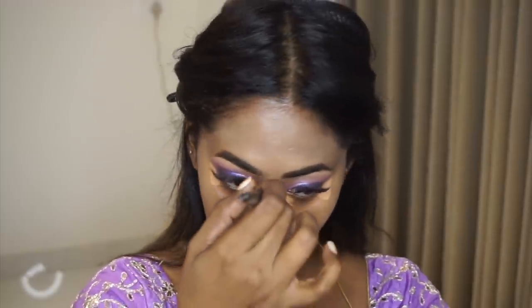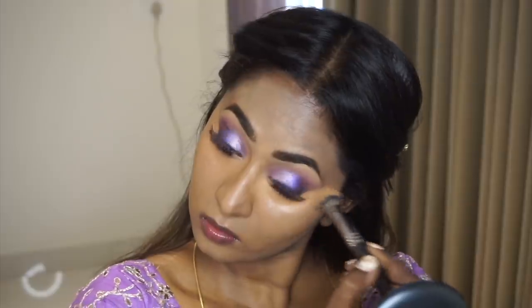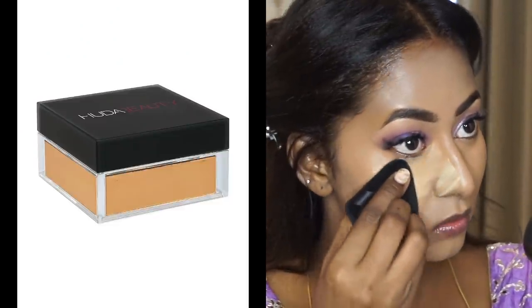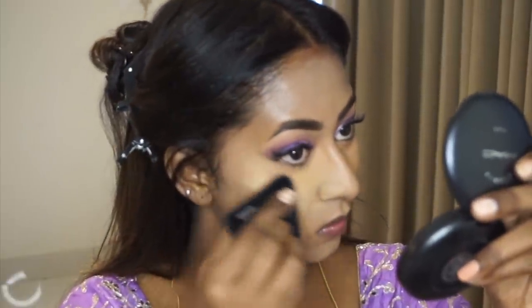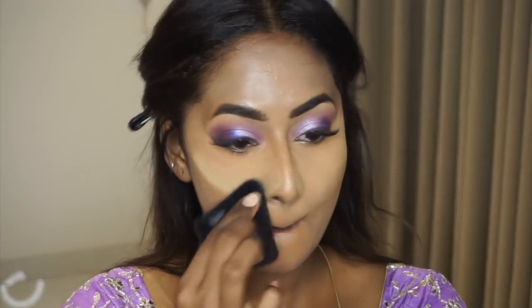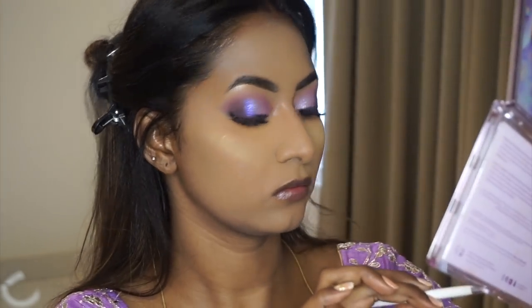I took the Sephora Honey concealer again and applied it under the eyes to highlight and on the center of my face to highlight my features, blending it out with the same PAC brush. To set and bake my base makeup, I used the Huda Beauty Easy Bake Loose Powder in the shade Kunafa, taking a generous amount on a pizza-shaped sponge from PAC and locking and setting my under eye region as well as around the mouth area where I tend to crease.